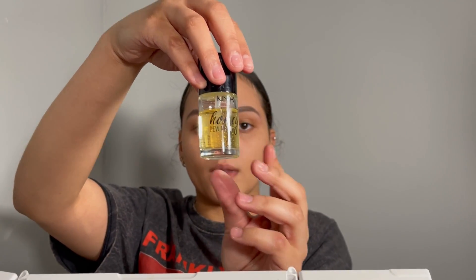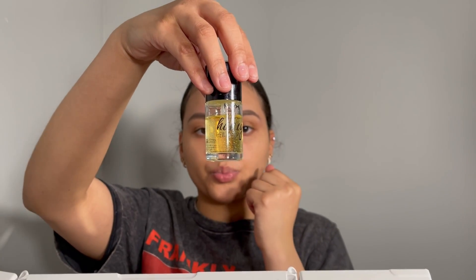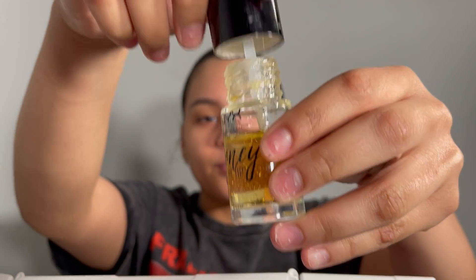If you guys have watched my other tutorials, I've used this primer before — it's the NYX Honey Dew Primer. It has a sticky consistency. When you put it on and touch your face, it feels sticky, but that's actually good because it makes your foundation stick to your face better. It also gives you that glowy look that I love so much.